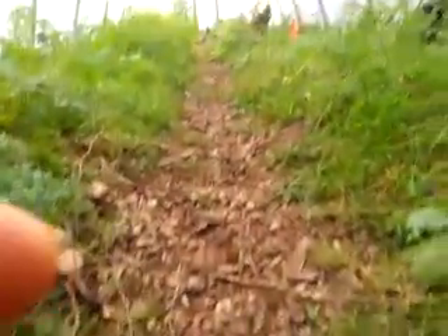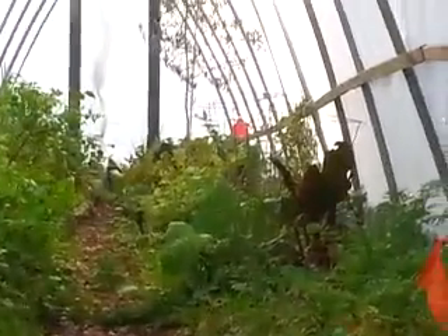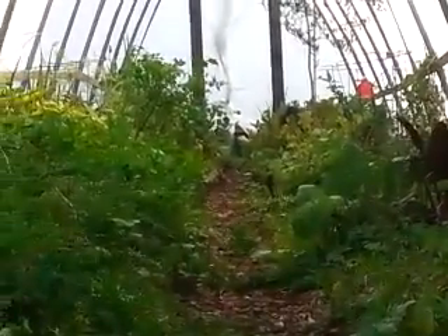Let's see if I can get you a shot inside. I've got my olive tree in there, my peppers off to the left — that's about it.